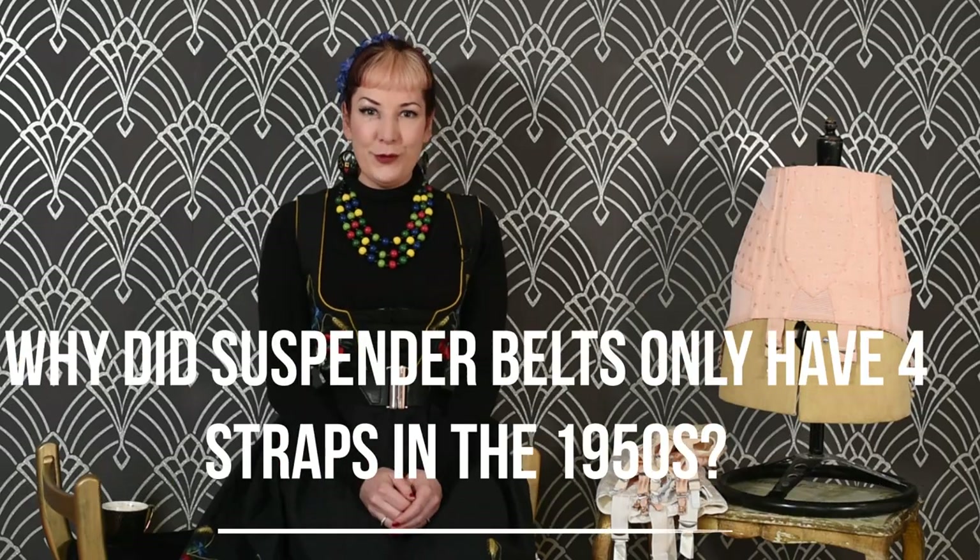Back in the 1940s and 50s when people used to wear stockings every day, they were quite happy with four straps, whereas today serious stocking wearers prefer six. What brought about these changes and why is it so important?